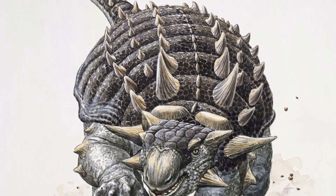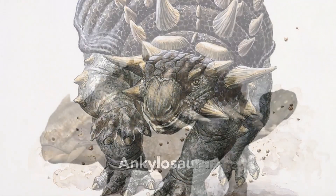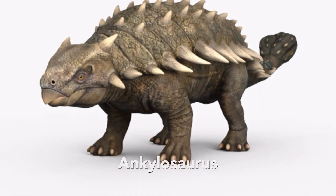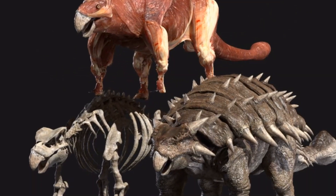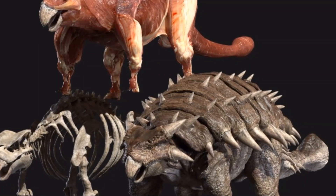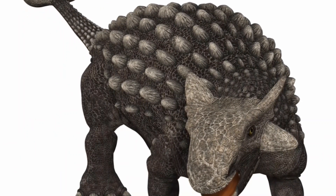Two rows of spikes grew along its back, and horns poked from the back of its head. Short legs kept Ankylosaurus close to the ground. It grew to a little over one meter in height but was almost twice as wide. Thick oval plates of bony material called scutes covered the whole of its top side, running in bands and embedded in its leathery skin. Its tail ended in a wide bony club made from several plates of armor that locked together.